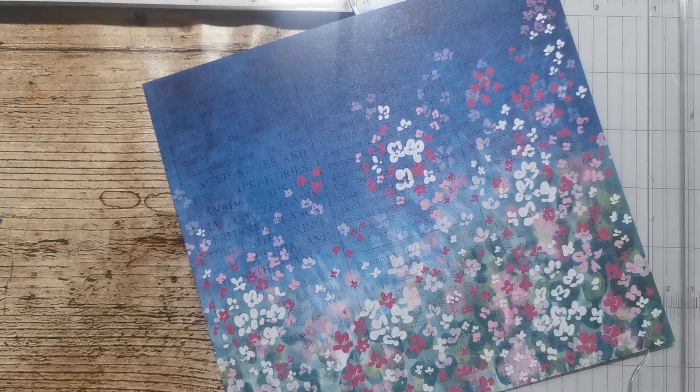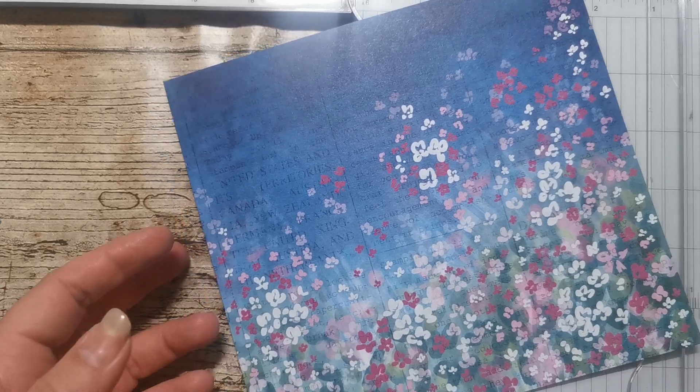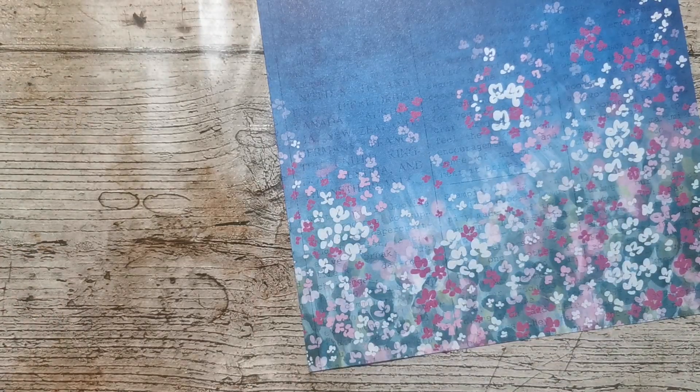It's an offset gatefold card which I came across on the internet. It's Elaine's Creations that first drew me to this. I don't know if it was her original idea but I saw her make it and I just had to have a go myself.